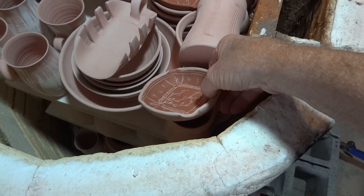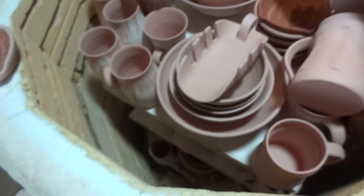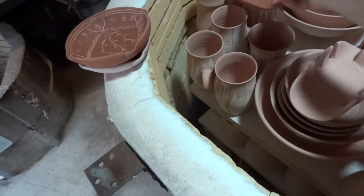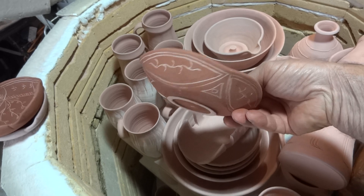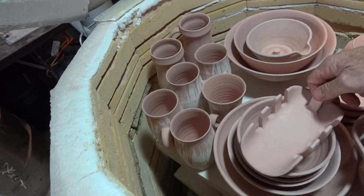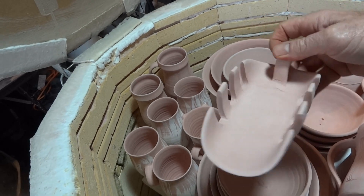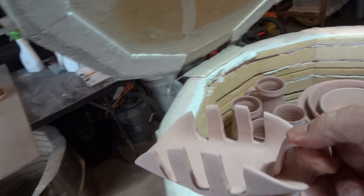Some of these little dishes that you saw me doing in a recent clip — they're done. And another one here that you didn't see me do. This is scratching through the red slip to the clay underneath. I wonder who can tell me what that is — it's experimental. See if somebody can write to me and tell me what that is if you can guess.